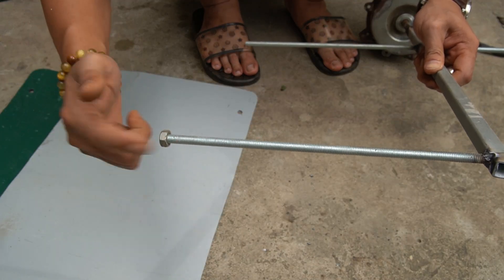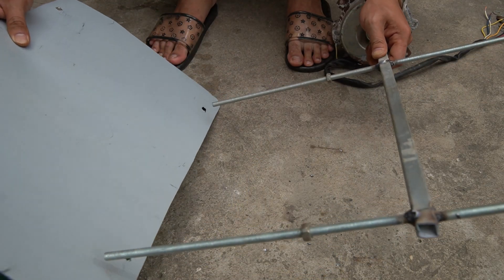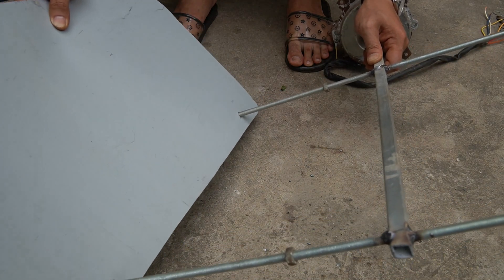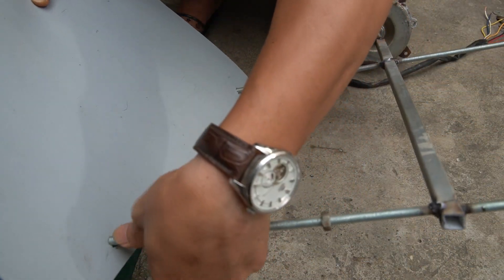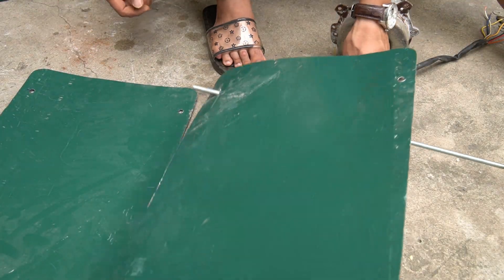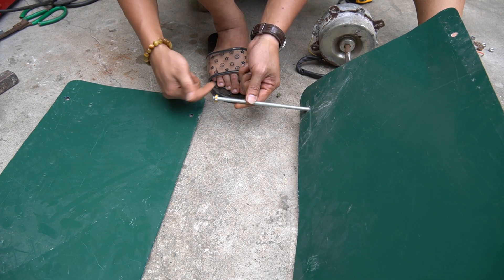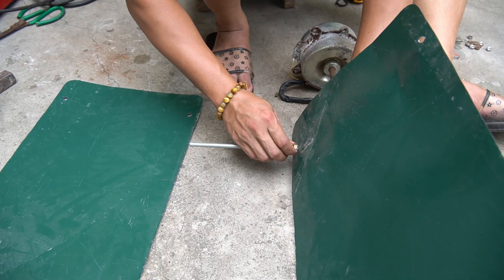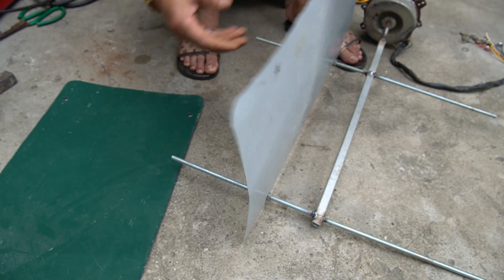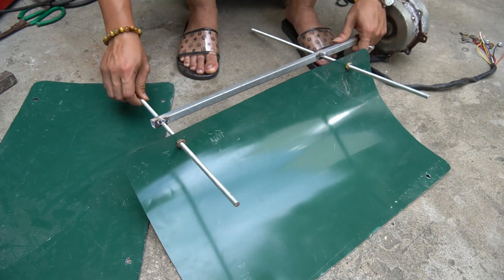Next I will attach the wings to the arms. I will put the bolt in first, then put the nut in the hole on the wing. Then screw the outer bolts and tighten them onto the wing. Continue doing the same with the remaining two holes on the wing.